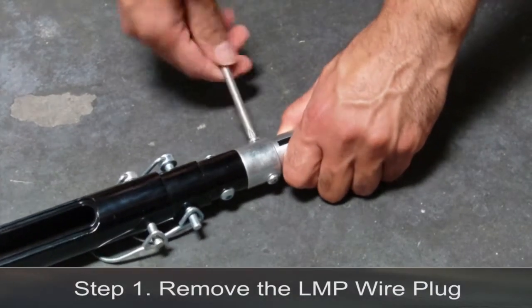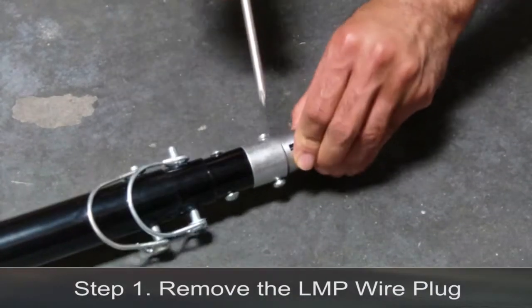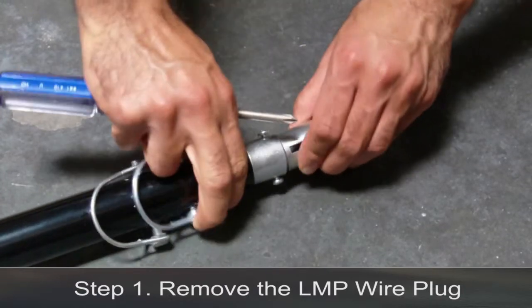Step 1. Remove the LMP wire plug. Loosen both Phillips head set screws on the top of the LMP base.